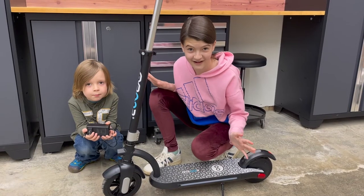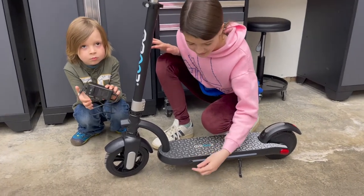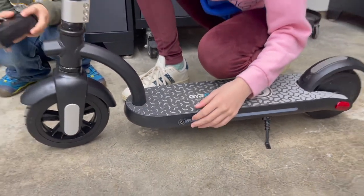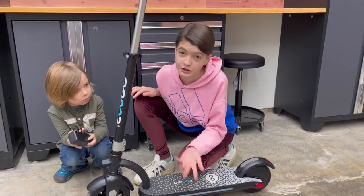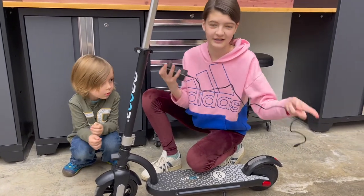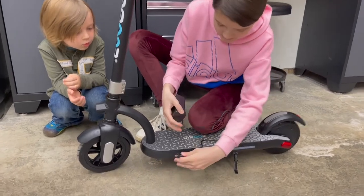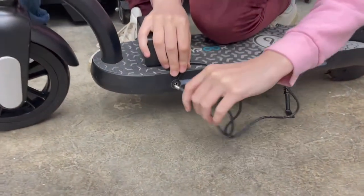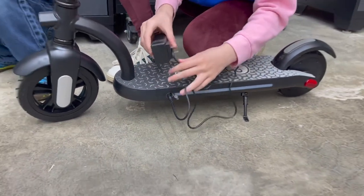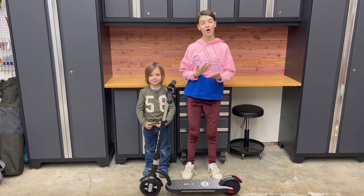The last thing I forgot to mention was the charging port right here — it opens up like this. What I like about this is that it's low to the ground, so it should be closer to your outlet, though the charging cord is still pretty small. All you do is put this in here like that and then plug it into an outlet — it's pretty easy.